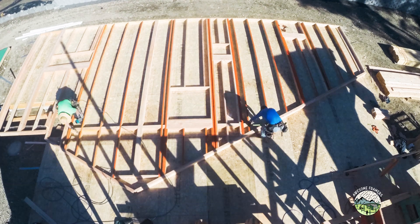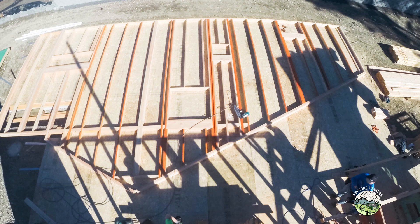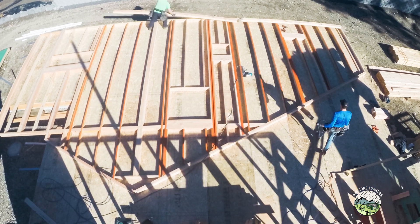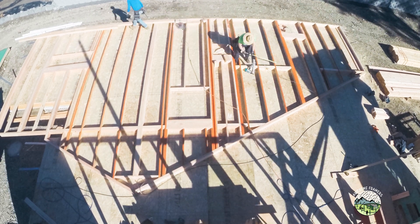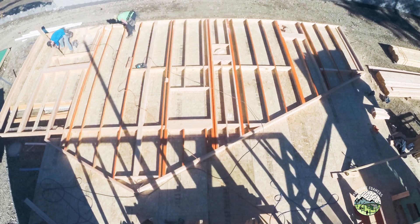The 4x6 blocking also helps keep that wall nice and stiff when we lift it. Then we just pull eight feet — since that's the size of the sheeting we're using — from the center of those blocks, snap a line, then 16 feet, snap a line. At the very bottom Kyle's just cutting all the scrap into blocks in place so nobody's measuring.